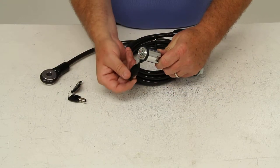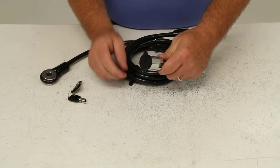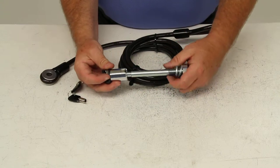This hitch pin lock also has a nice rubber cap that is tethered onto the lock. That cap will press on over the lock core to protect it from any weather or getting any dirt on the inside and causing problems.